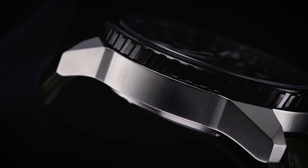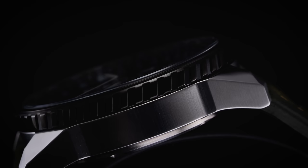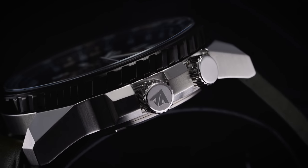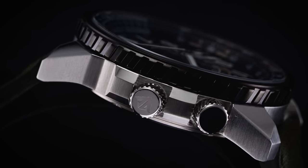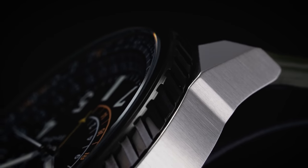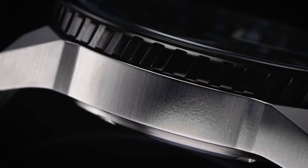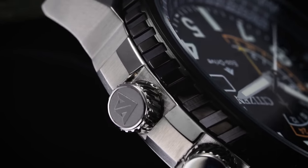The EcoDrive movement allows Citizen to use a relatively thin case for the Nighthawk. At just under 13 millimeters, it's not thin in the classical sense, but it doesn't sit terribly high on the wrist either. Where wearability should be addressed is the flat caseback design — with its larger-than-average size, it does float across the wrist. While wearing it under a dress sleeve is doable, the military-inspired aesthetics make this piece better suited for a more relaxed outfit.